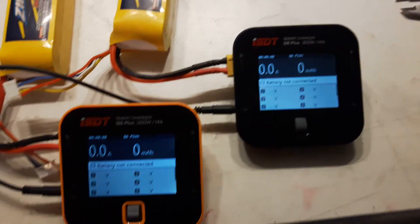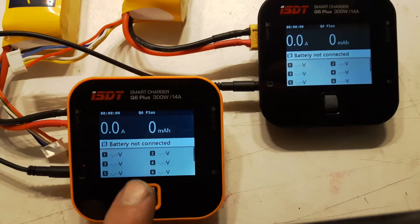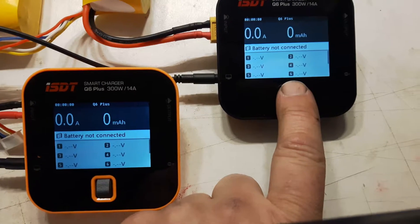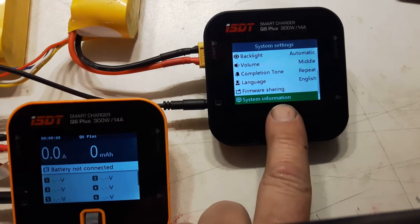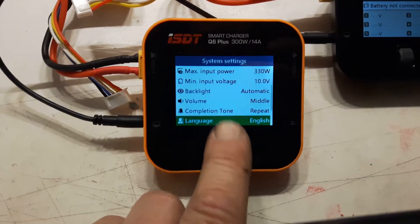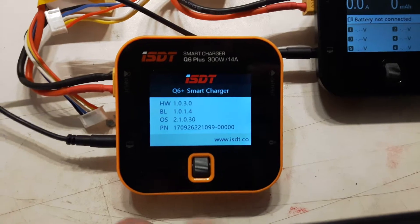Let's start with some firmware sharing with the ISDT Q6 Plus. On this one I have a newer firmware than the available one on the web. On this phone I have the latest firmware found on the web. This one has version 21028, and on this one I have 21030, and I want to transfer this firmware onto this one.